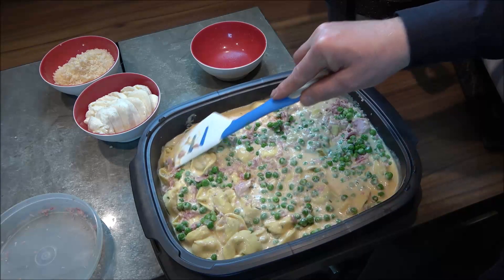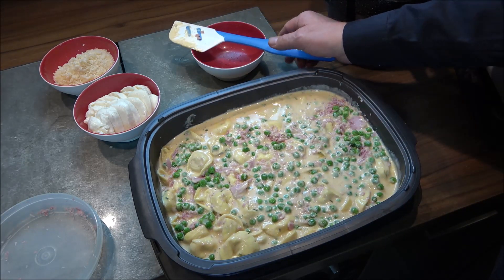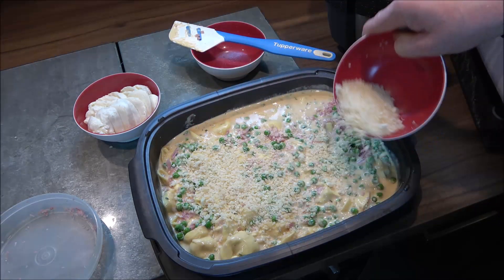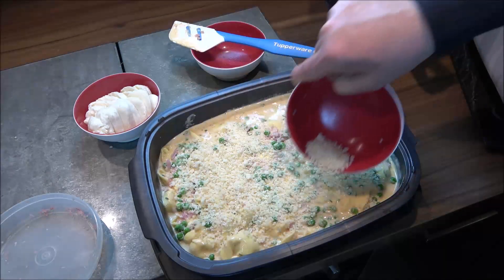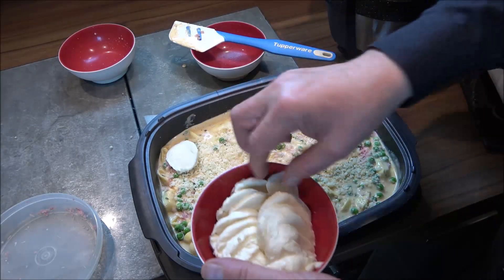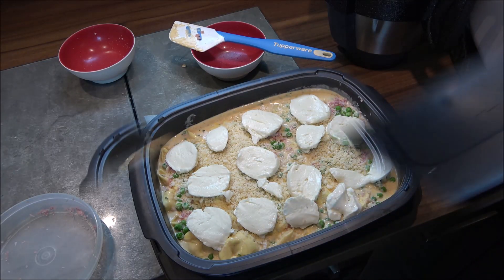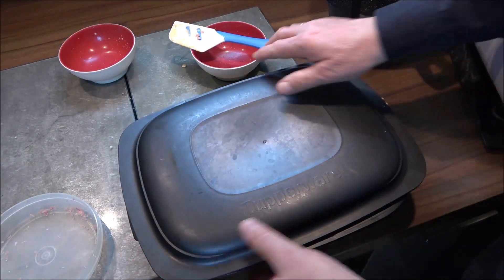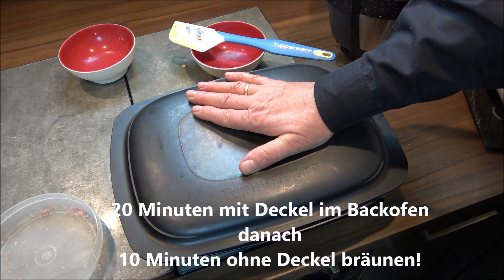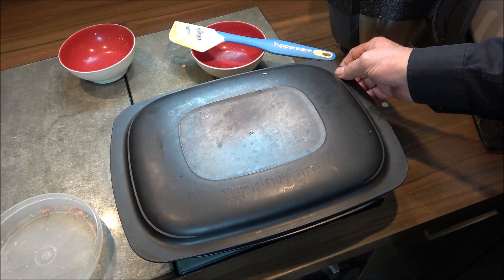Peas are slightly sweet and we both love that. Then simply sprinkle the Parmesan on top, followed by the mozzarella cheese. Put the lid on and bake in the oven for 20 minutes covered, then 10 minutes uncovered.